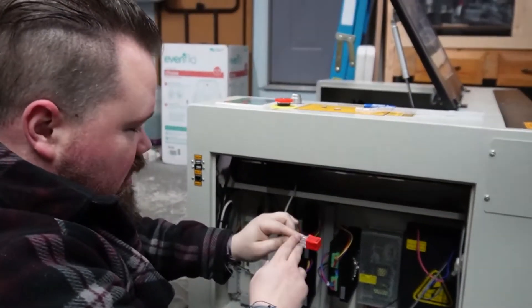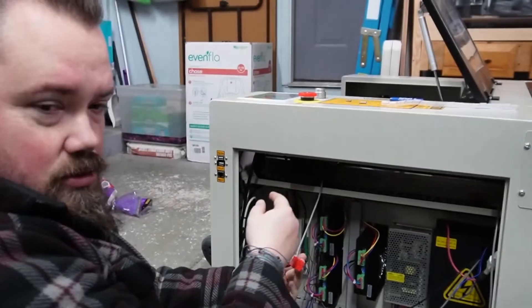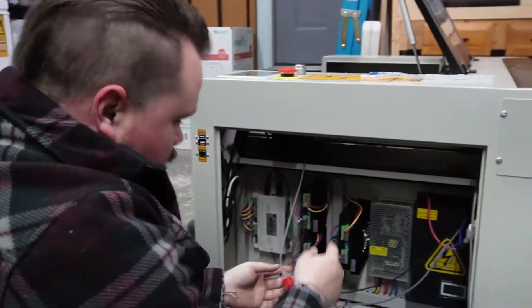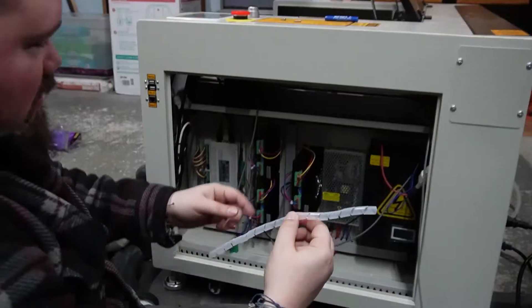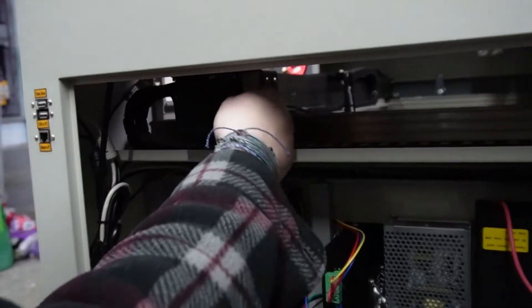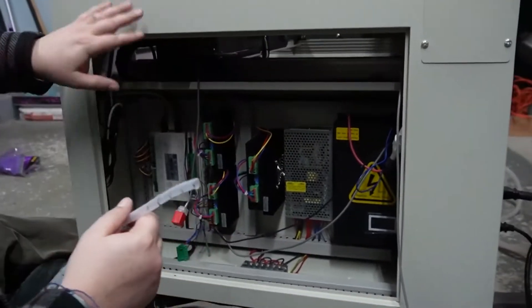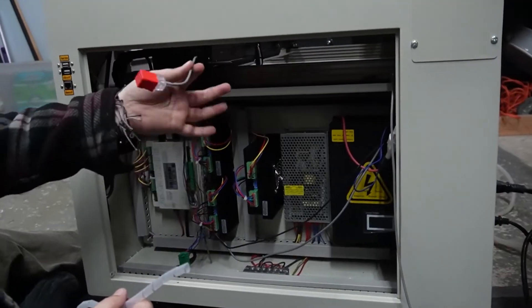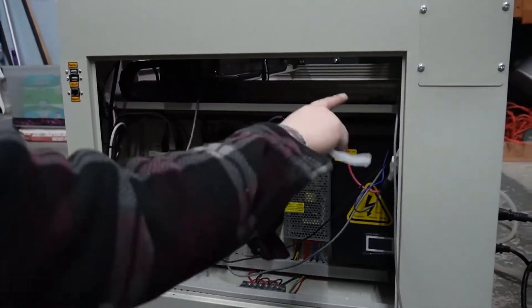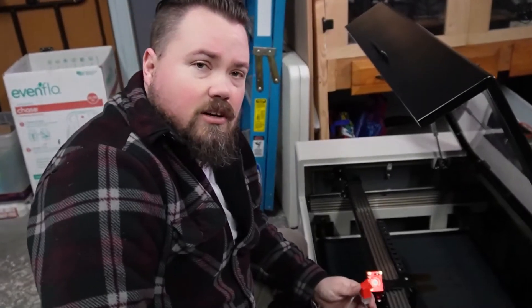Before I finish pulling it all through, I'm going to get this back screwed in where it's supposed to be. I did have to take this off — this is what they're using to get the wires from here to out where they go on the gantry. I'm going to get that in place first, then pull out the rest of the cable and work on feeding it through the rest of the way.